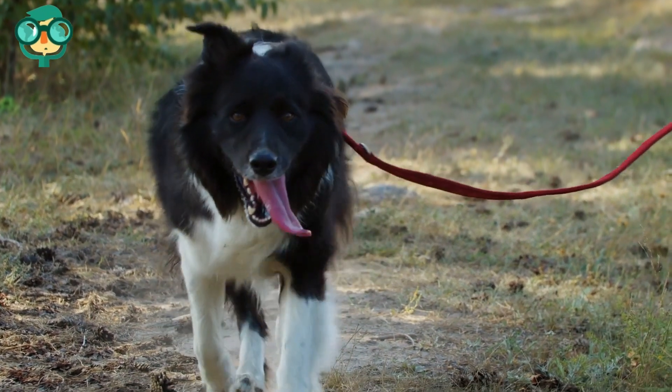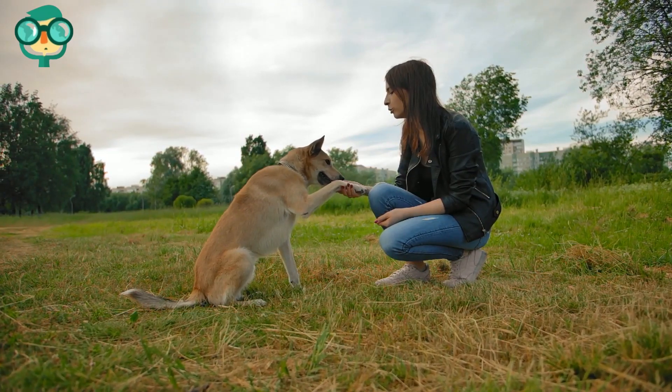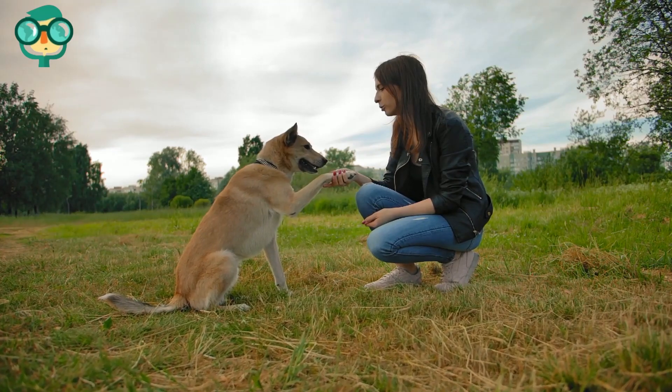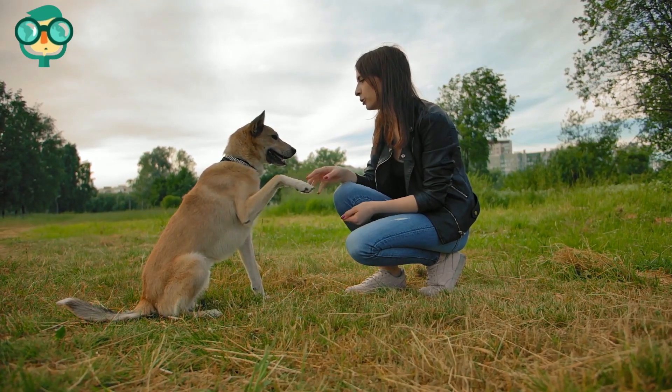The first step is learning how to train your dog. Find a quiet place to train — if you have a backyard, that is the perfect place. Otherwise, find a quiet corner of a park with few other people or pets.